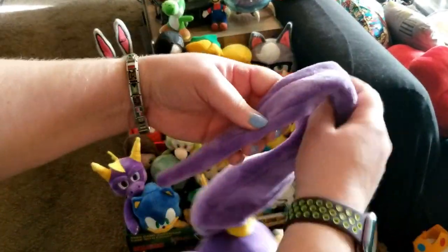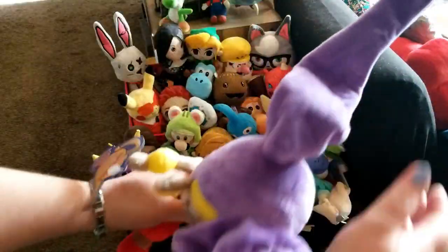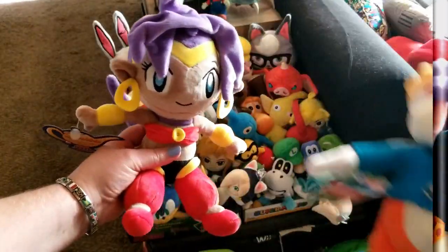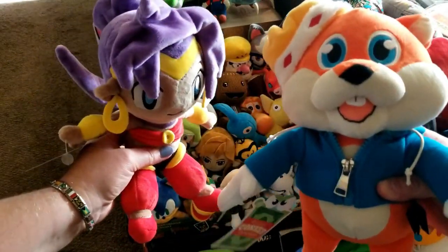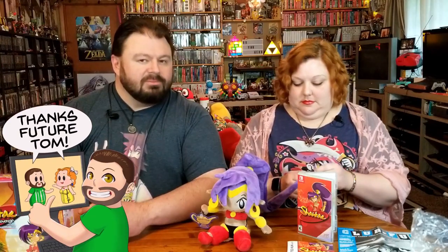Before we jump right into this — something that we got that went with this, but we got it way in advance, was actually something else from Fangamer. They did a plushie. Although it still took a while to get this one, I almost forgot about it. But it's super cool because it looks just like her and there's a wire in her hair — that's clever — because she likes to use her hair in the game to do things. Fangamer actually puts out some fun plushies as well. They have just some really cool collectibles. Future Tom, if you're listening, make sure you put a link in the description below to Fangamer. They're not sponsoring us, but they should.